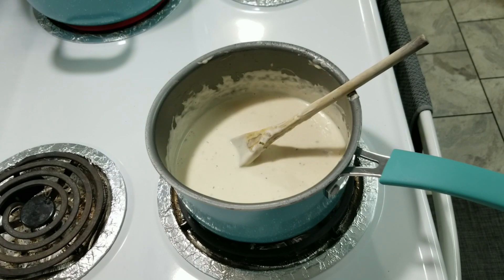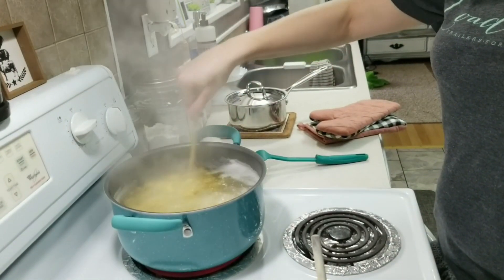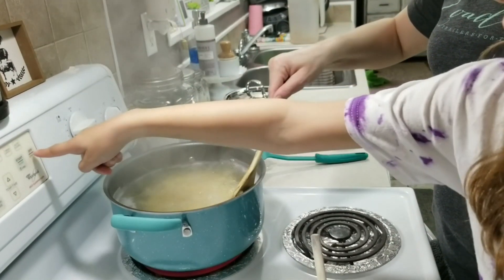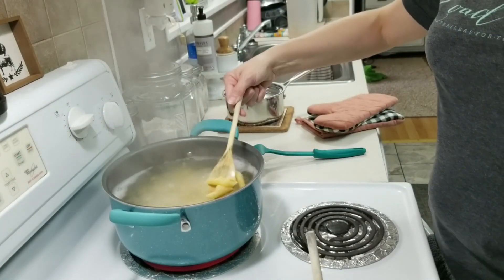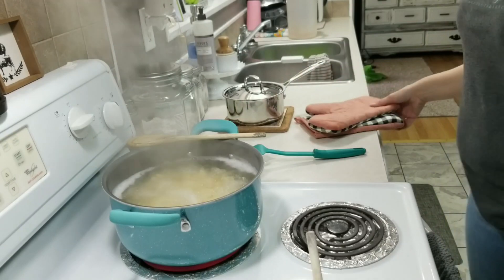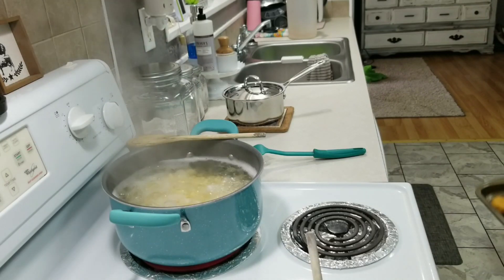So mom, when do you think the noodles are going to be done? About a minute — in about a minute the noodles will be done. And then are we going to keep them separate or mix them? We're going to mix them. The noodles just went off — and the chicken is done too. So we're going to take the chicken out and then we'll get the noodles.